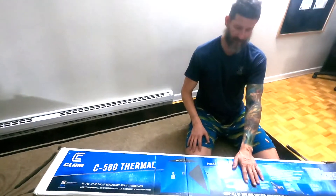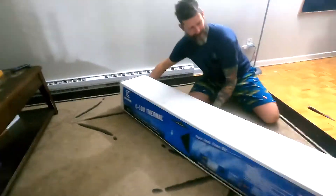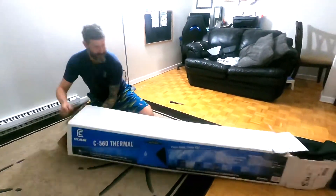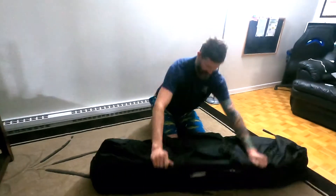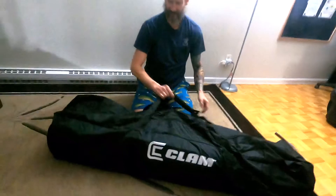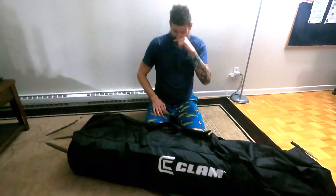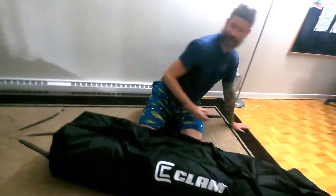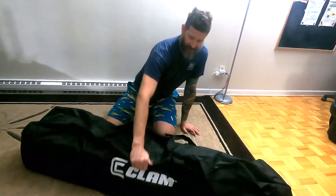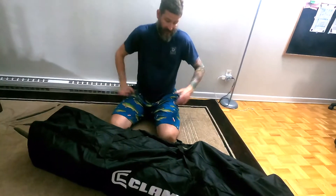I'm going to open it up and we can talk about it once we get it open. It comes with an oversized bag, which is really good because when you're out on the ice and it collapses, you put it in there. The other Clam bag I got for the non-thermal was like eight or nine years ago, and it had a better bag — this one is a lot thinner.